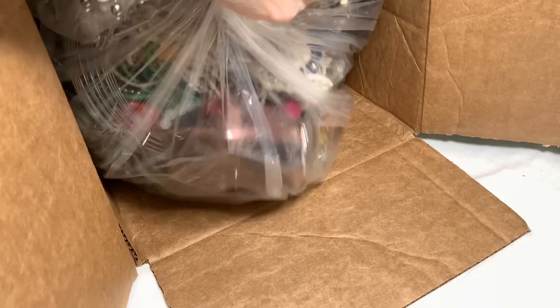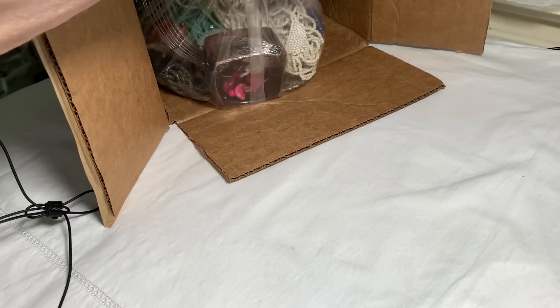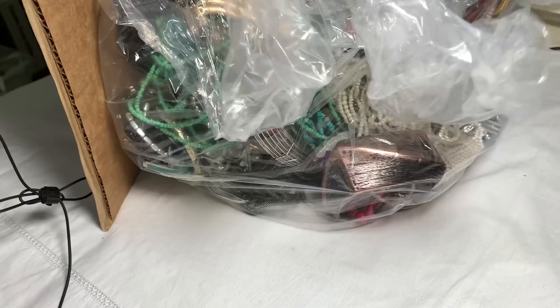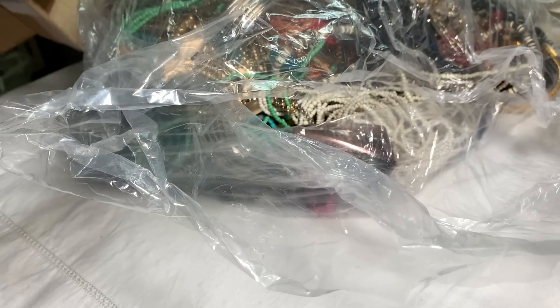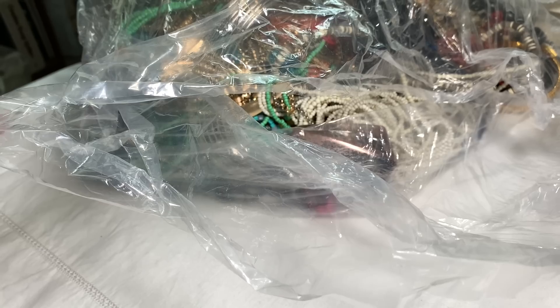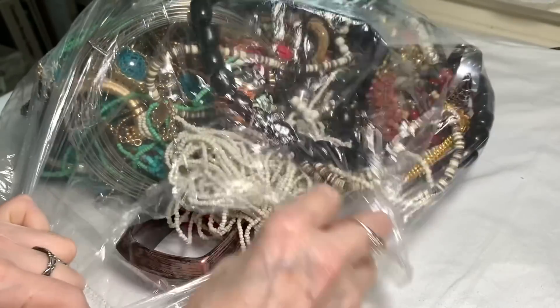Oh my gosh, it's very, very heavy. Sometimes they put the jewelry in several different bags, but this is one big old bag. I'm going to dump it out. Wow, that's a biggie, biggie.